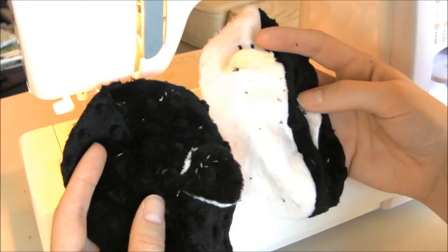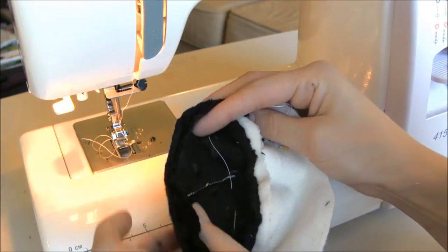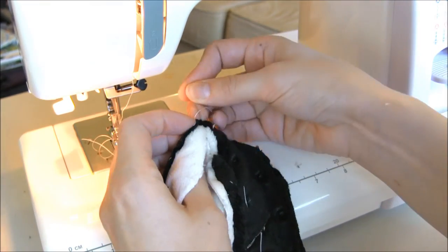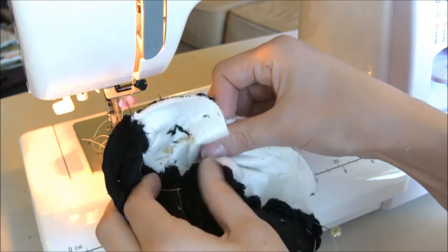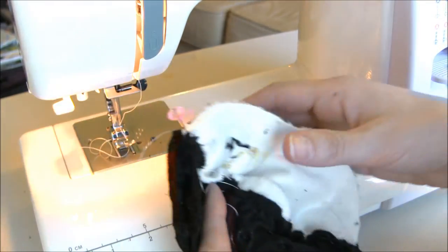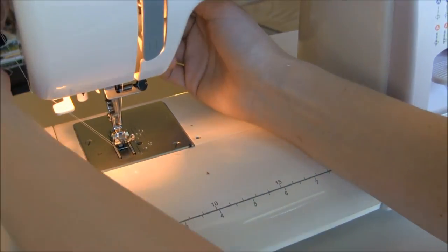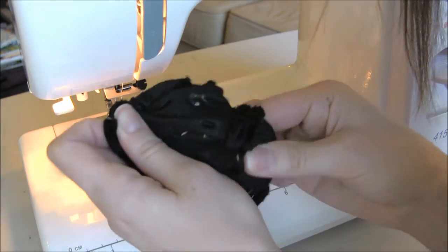Now I've got my two halves of my penguin. I'm going to put them right sides together, match the seams on top and put a pin there — match the seam on top, best you can, and on the bottom. Then with right sides together I'm going to go around and sew all the way around, and I'll leave an opening right here on the bottom to stuff. There it is — I'll just turn it right side out, and with that step we are done with all of the machine sewing.